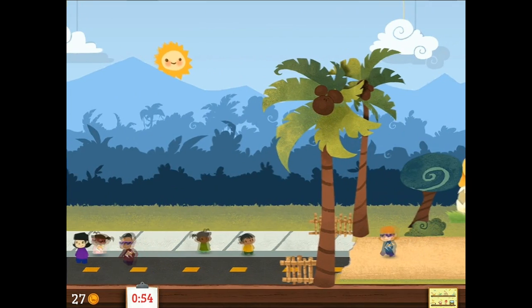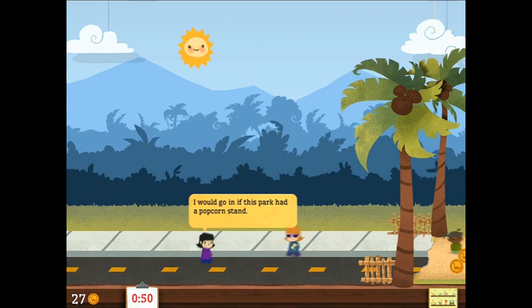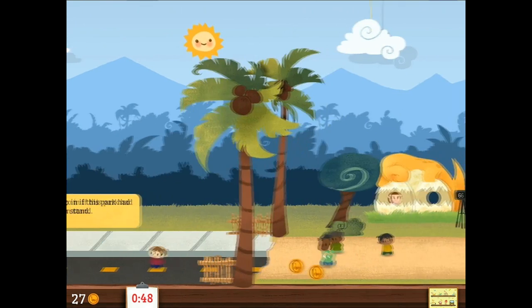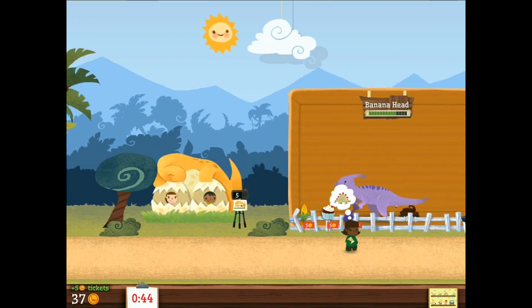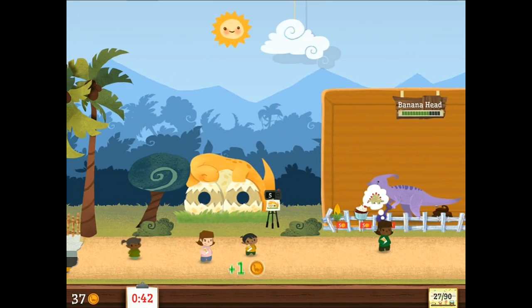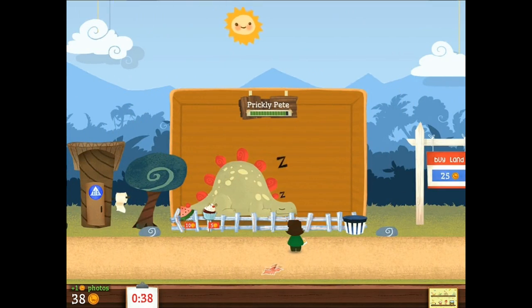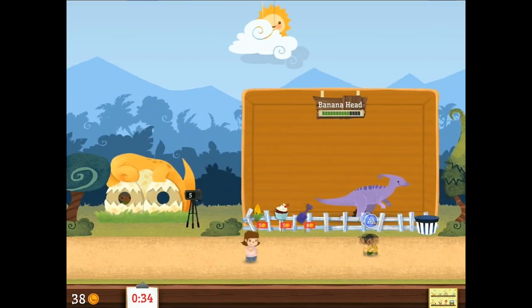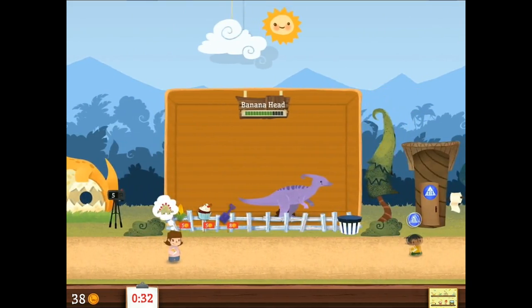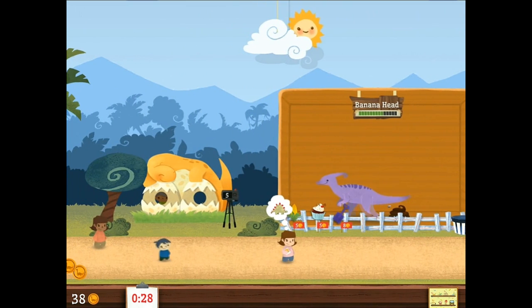This is quite depressing, I have to say. I would go to this park if it had a popcorn stand. It's not enough that it has two dinosaurs in it — you have to have popcorn too. Typical American. Banana Head and Prickly Pete are just like, seriously? Wow. That is just sad.